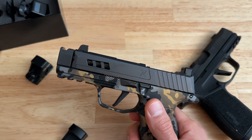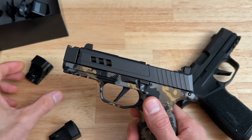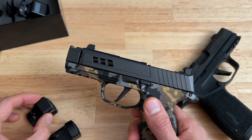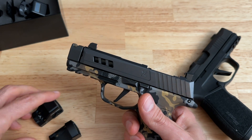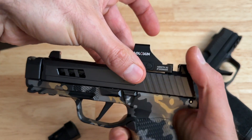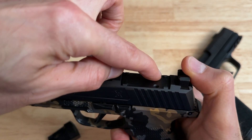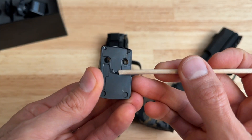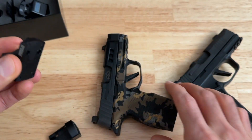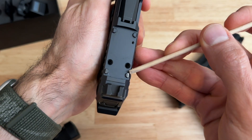When you look on True Precision's website, they say that this slide is compatible with the RMSC, and they also mention the Holosun 507k and the 407k. It's not necessarily true — the 507k and the 407k are not a direct mount. As you can see, the front goes on but the rear doesn't fit, because you have these two rear posts back here. If you look underneath on the 507k there are no rear holes like you have in the front.